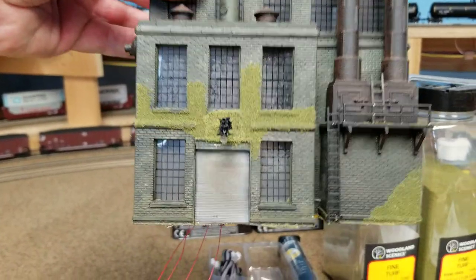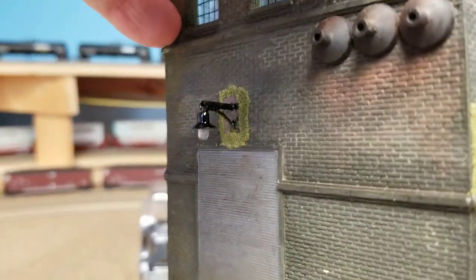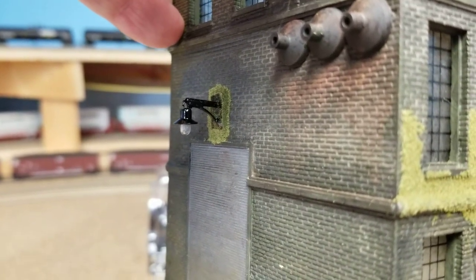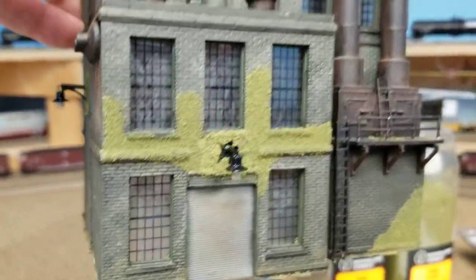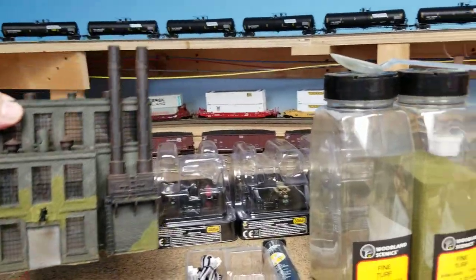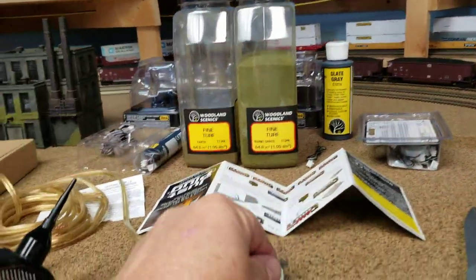Took him out, put a new light in. I bought these on eBay - like 2,000 of them from China for a dollar. I don't know if they're the best lights; they're LED, but I got them in there. Once again pulled them out, got the wires hanging. So this is what I'm going to try this time - I touched this building up also. What I'm going to do this time is Woodland Scenics...